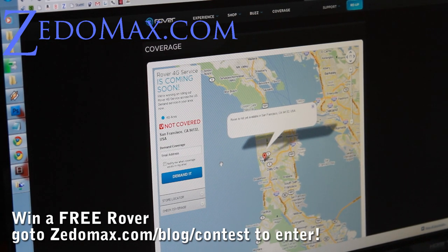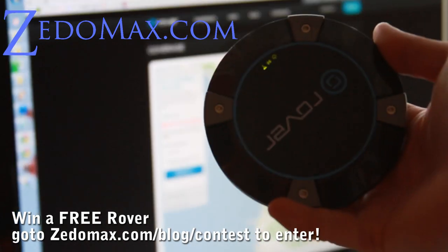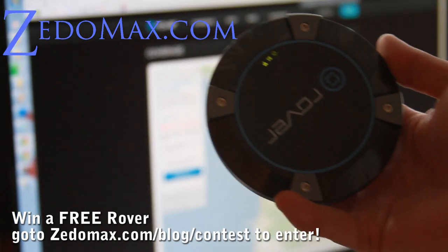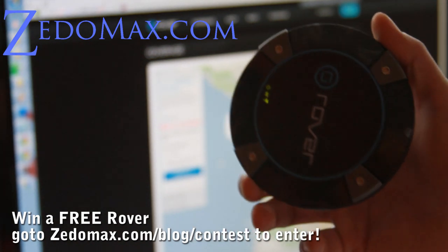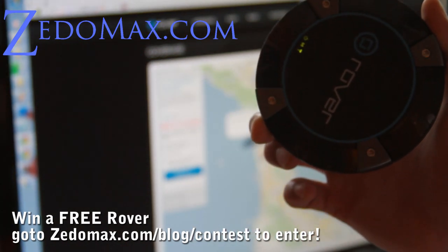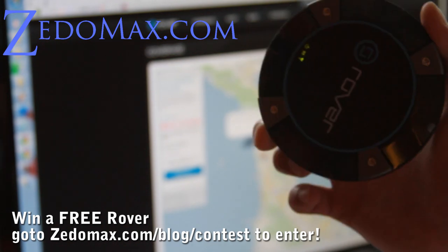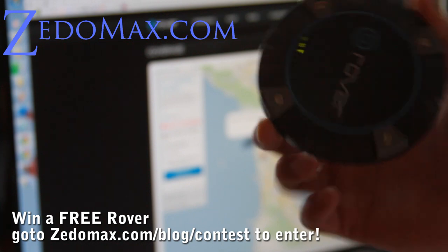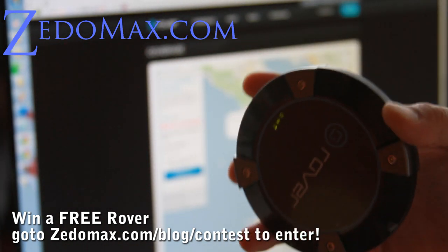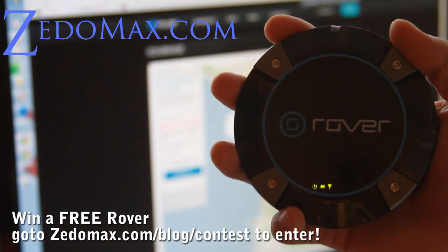Get a Rover 4G — this thing is awesome. You can pay as you go: $5 a day anytime you want to use it, $20 for a week, and $50 for a month. You pay as you go, which is cool. This is better than any other 3G device — this is 4G, baby. See y'all later.